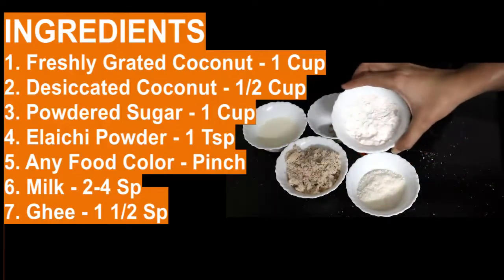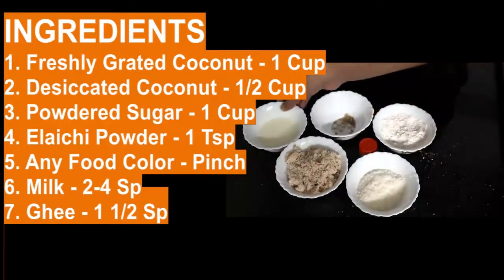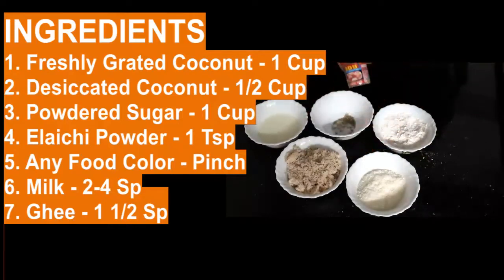And 1 cup of sugar powder, elaichi powder, and 2 to 4 spoons of milk. And I am adding a colour here.